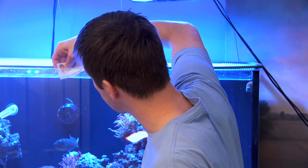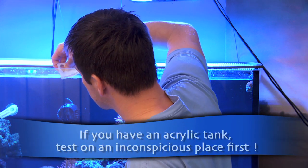Adam writes in and says that you can use them to scrape algae off your tank. What you're gonna do is grab your gift card and find some pesky algae that your algae scraper won't get off and just scrape away.